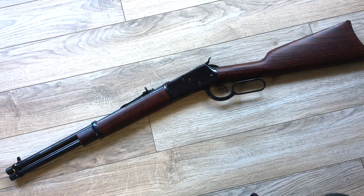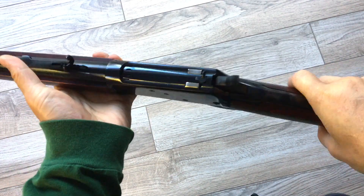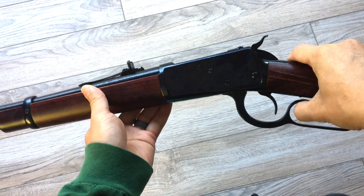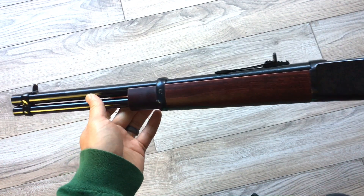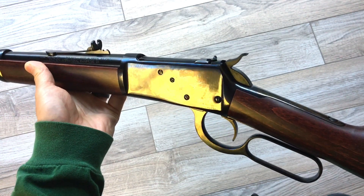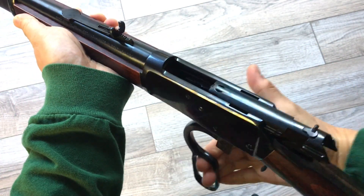We're going to talk about the Rossi 92. This is an 1892 Winchester clone. What makes it different than the 1873 is it has these additional locking lugs, so it's a little more durable and robust to handle more powerful calibers, but the drawback is it's not as smooth. In this video, we're going to look at things to do to smooth out the action with the lever and upgrade various things about this rifle to make it a tactical cowboy build. I just got this from Sportsman's Warehouse and it's a little heavy still racking the lever, so we're going to improve that.